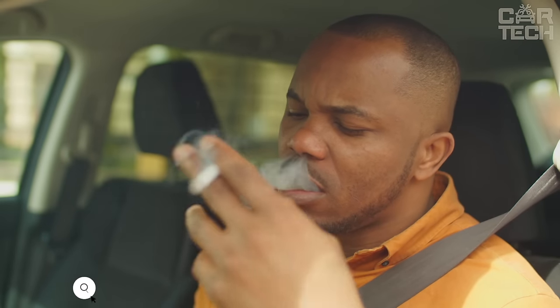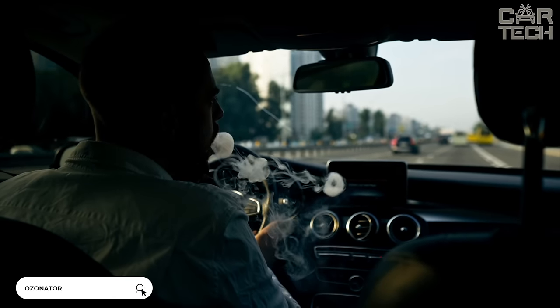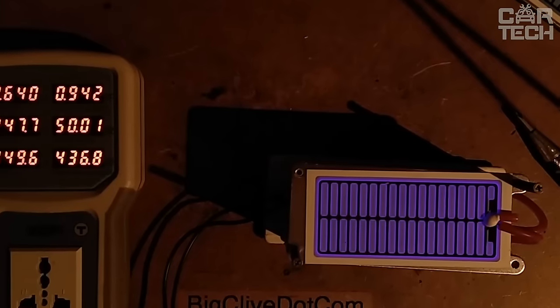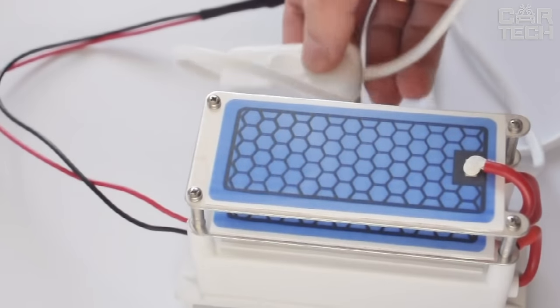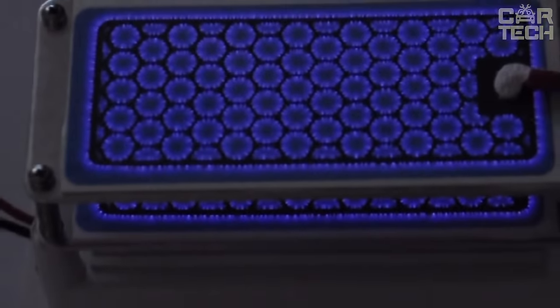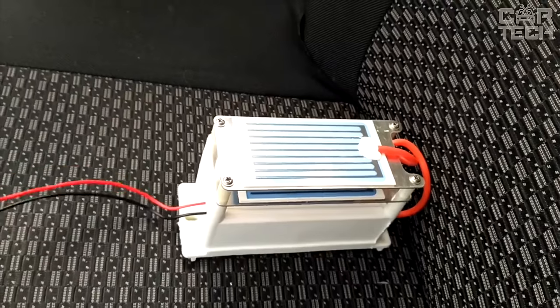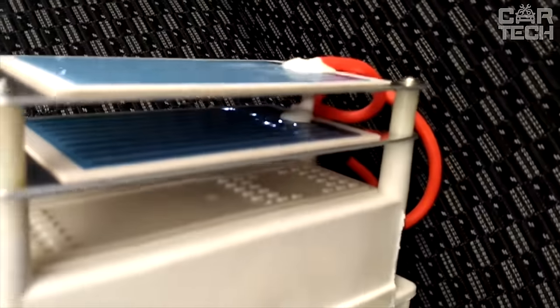Unpleasant odor in the interior of your car can occur for various reasons, from smoking in the car to storing it in a damp garage. The portable ionizer will help to eliminate any odors within a few minutes, saturating the cabin with ozone in a safe amount for humans. The device works from the onboard network and removes from the air not only odor but also bacteria, harmful particles, and allergens, positively affecting human health.